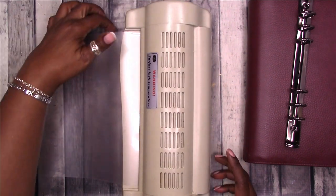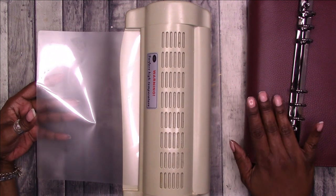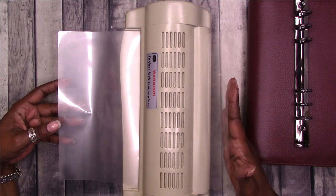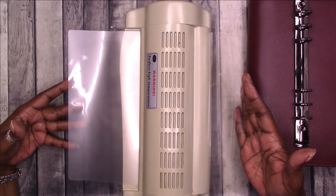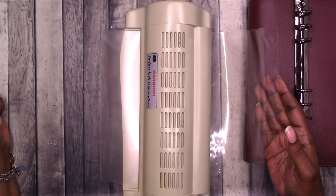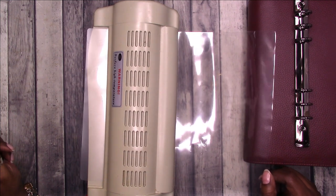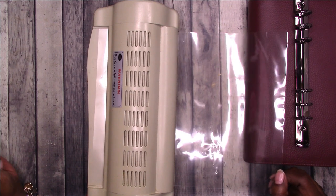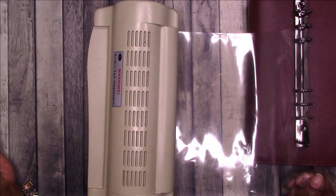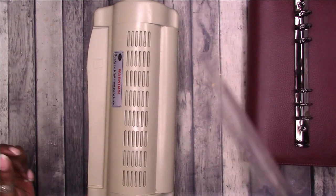I wouldn't put anything too thick inside because it'll cause it to be stiff and keep your cover from closing on its own — I found that out the hard way. The cheap off-brand laminate sheets tend to bubble more; the Scotch pouches bubble too but not as much. The Walmart ones bubble as well.